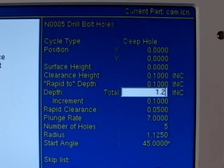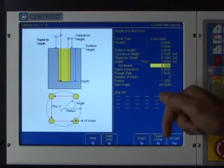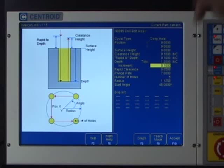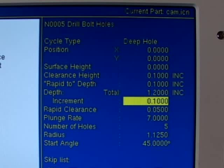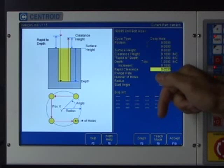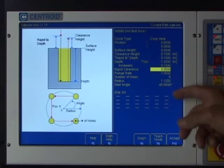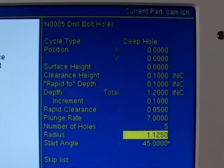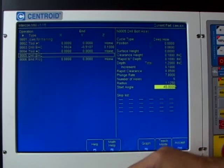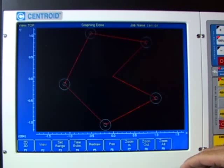The next question — increment — is new for this cycle. It asks how much to drill down before backing out to clear chips. I have it set to a tenth of an inch, which is a conservative number, and I'll leave it there. The rapid clearance question is also new: it asks how close Intercon can rapid back down to where it left off before continuing cutting — that's 50 thousandths, which is the default and is fine. The rest of the information — number of holes, angle, diameter, and plunge rate — stays the same. Graphing it shows a larger diameter hole around each center drill on all five holes.